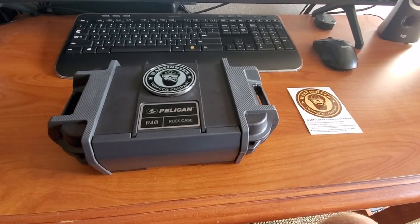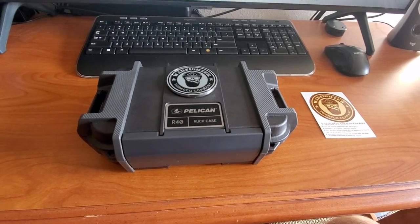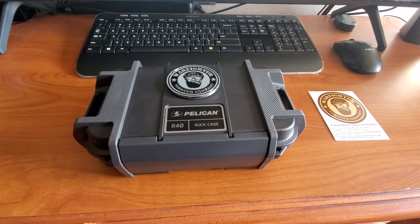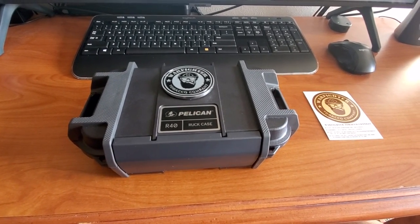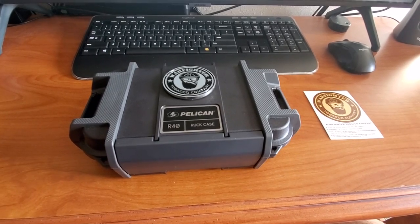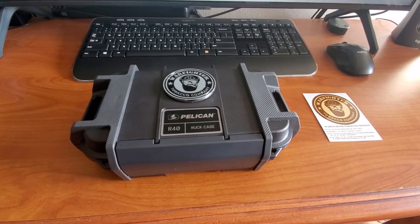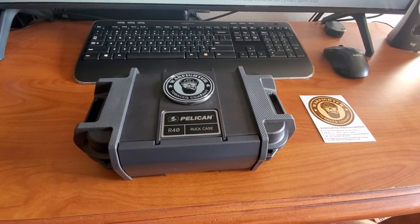So I wanted to get back into smoking cigars. I've been away from cigars for quite a while. And there's a lot of boredom here because I can't leave, so I was like, I'm going to get back into some of the little niceties of life. So I was doing a lot of research on these.